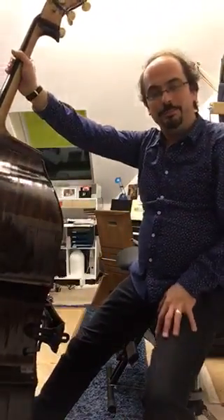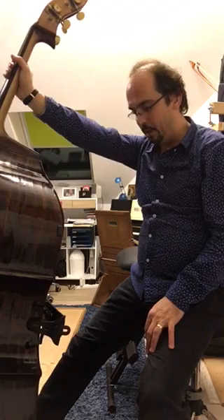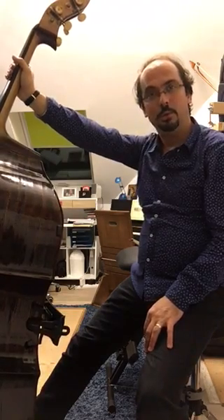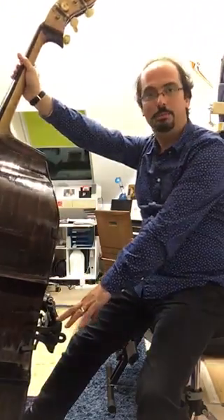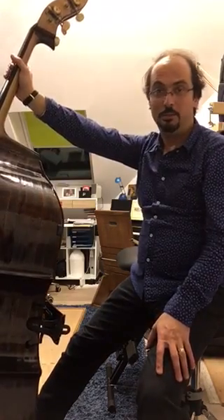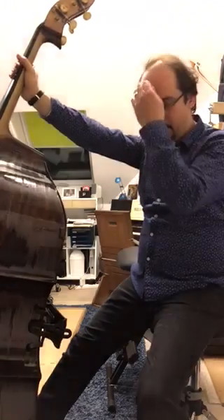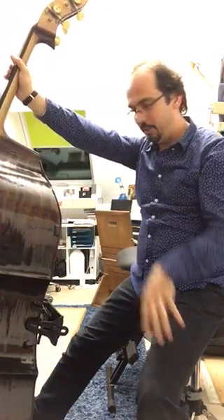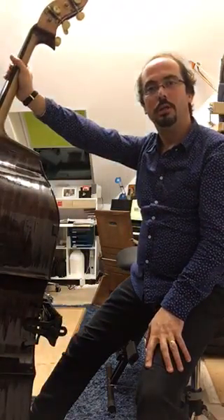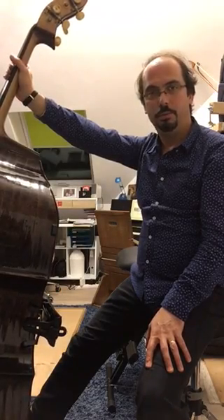Hello everybody! This video was made for the people who already have the base support Basstütze, and for those who are maybe interested in it. I'll try to explain first what is the role and function of this support.